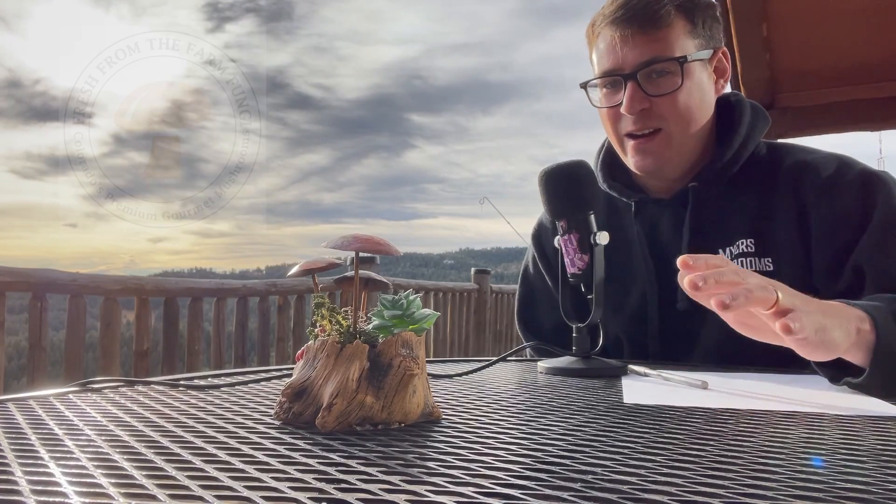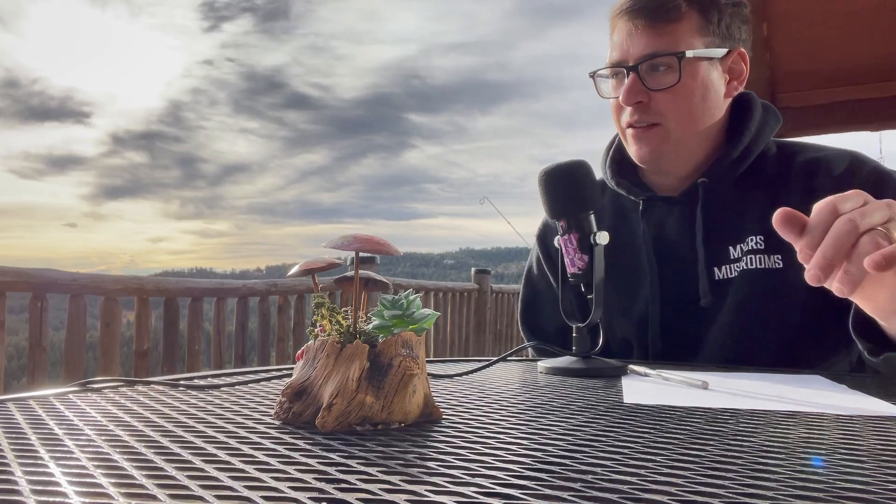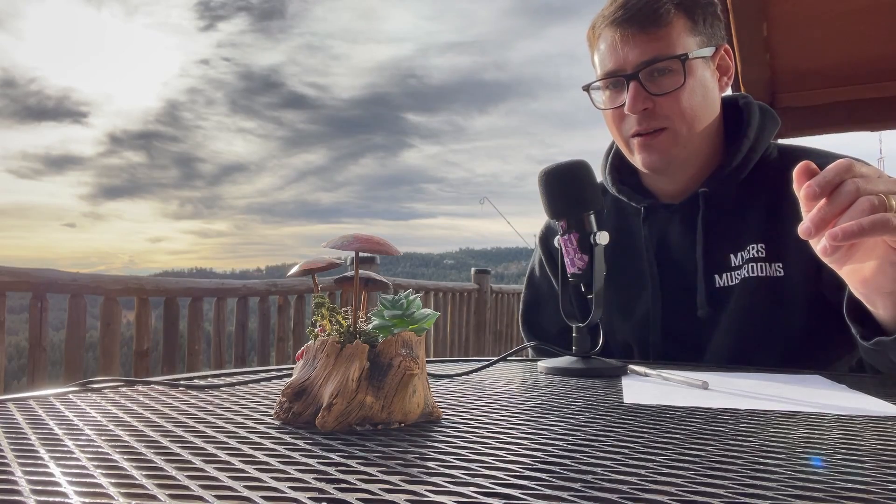What's up mushroom fam? It's Gary with Fresh From The Farm Fungi. I'm here at 7,500 feet on this beautiful December day in Sedalia, Colorado.